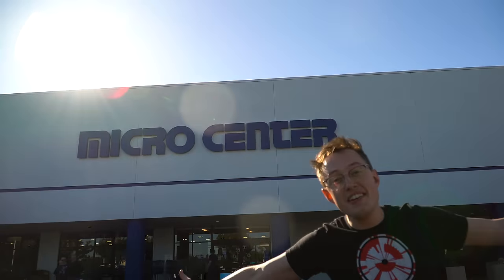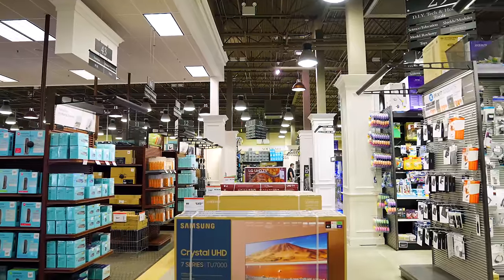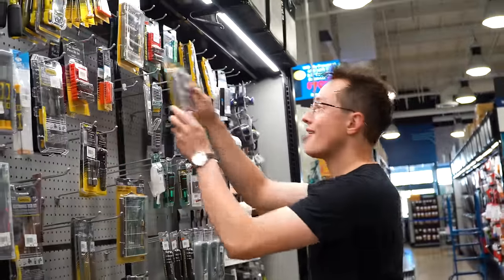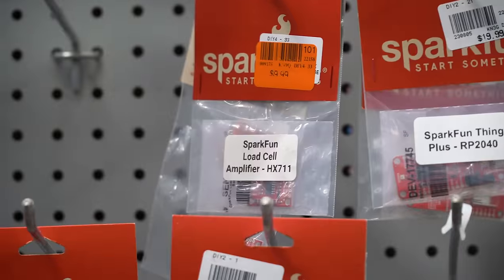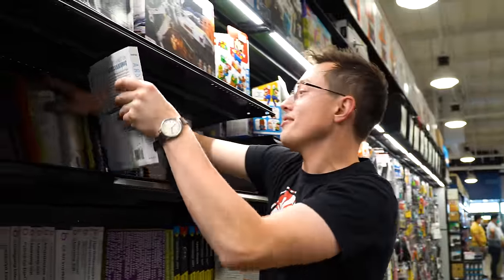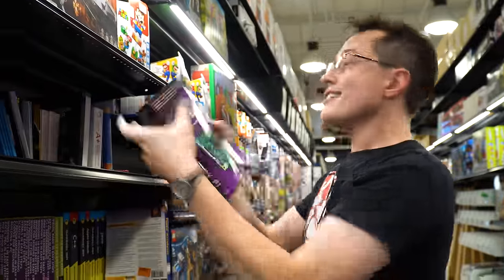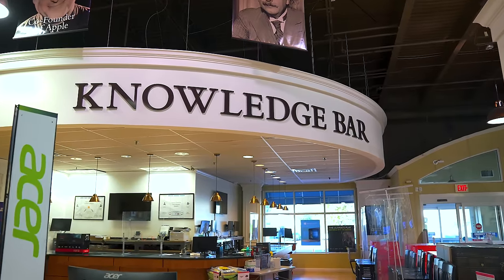Micro Center is one of the greatest places on earth, and I've used parts from Micro Center in countless projects. Especially on tight deadlines — when you need to replace a sensor on a Hyperloop pod or a microcontroller in a rocket — they've got you covered. Whether you want to learn Arduino or Raspberry Pi, any one of their many in-store associates can help you and point you in the right direction.